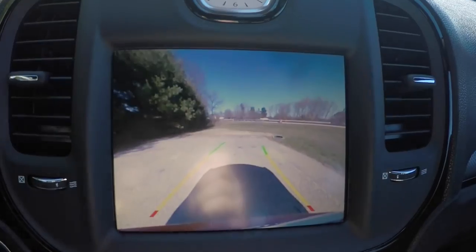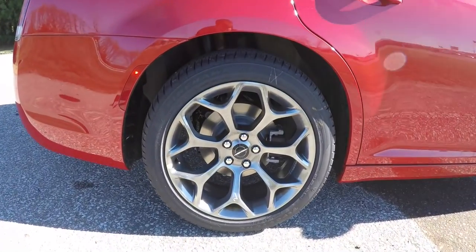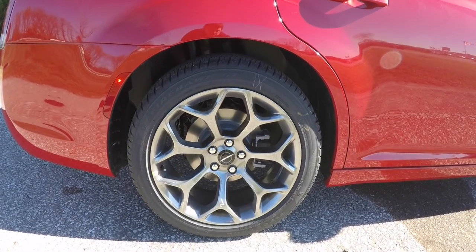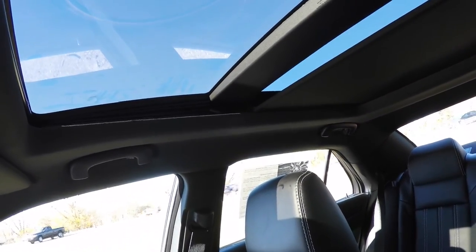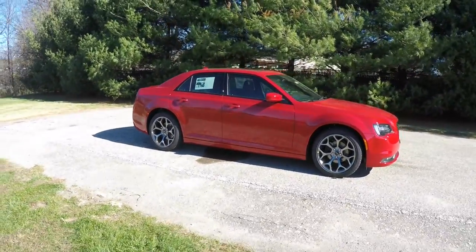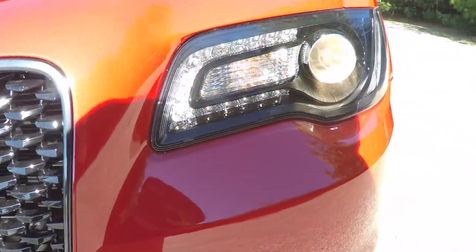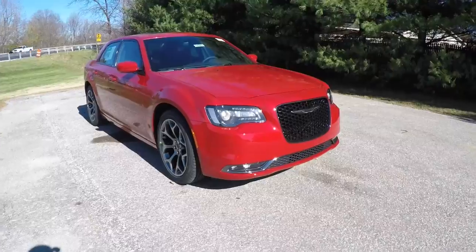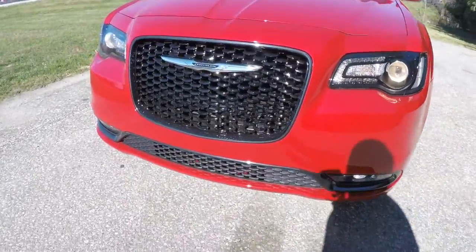This vehicle does have the Parkview backup camera with active guidance lines. It rides on 20 inch vapor black aluminum wheels on Firestone Firehawk GT 245/45 R20 tires. This vehicle also has the dual pane panorama sunroof. Up front you have the blacked out headlamps with projector beam halogen headlights and LED daytime running lights. Down below you have LED fog lamps, the vapor chrome Mobius strip, and the gloss black grille.